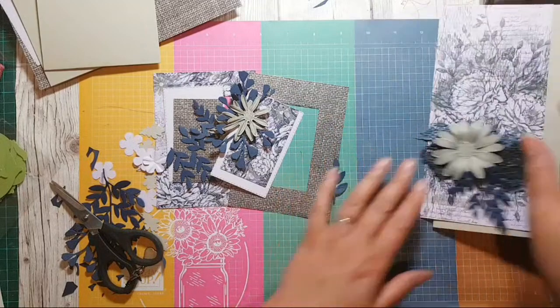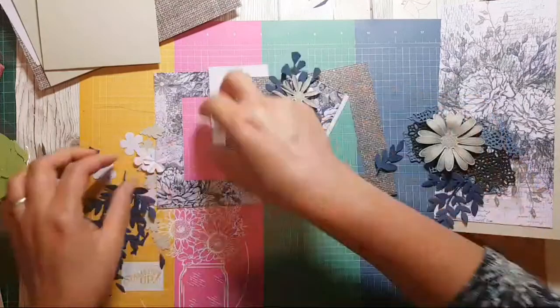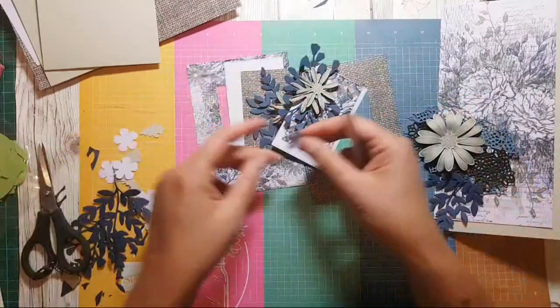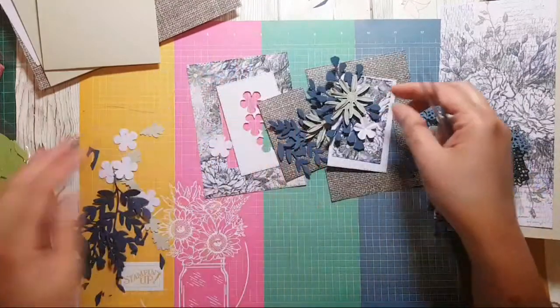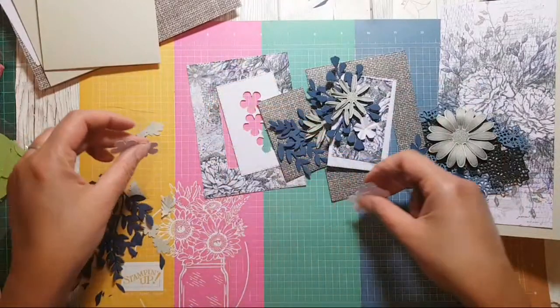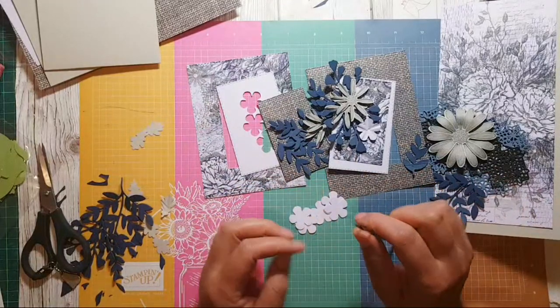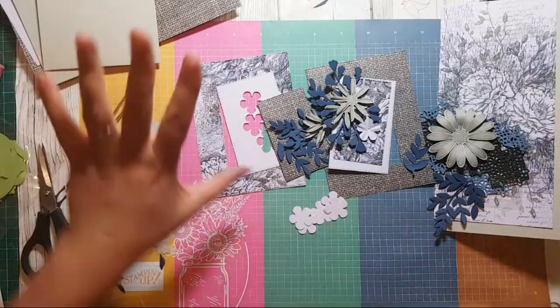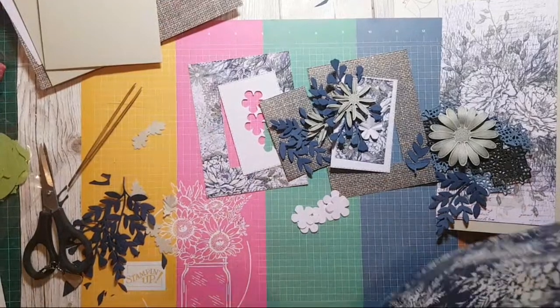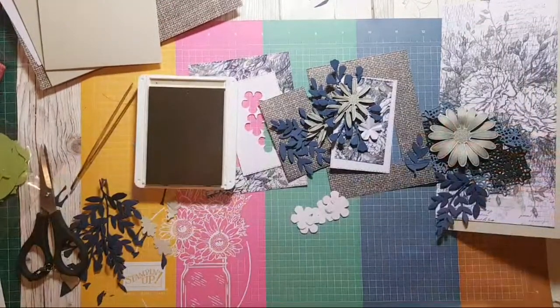Right, I've got these little flowers I've already punched, so I thought it would be nice to have those in and about. I do want to ink them up a little bit — you know what, I'll just ink everything in crumb cake, then I won't have to be changing between different colours.